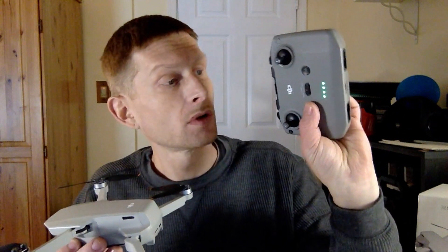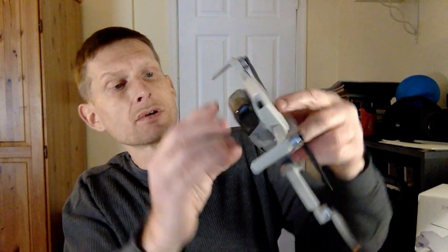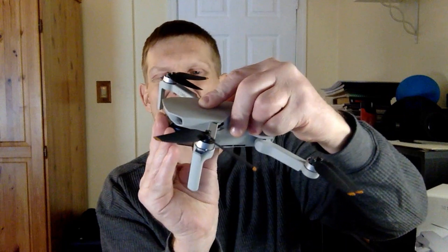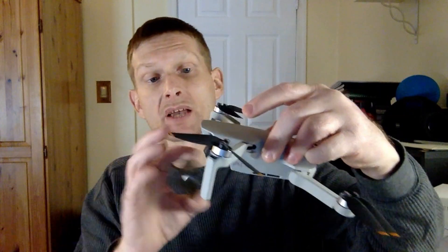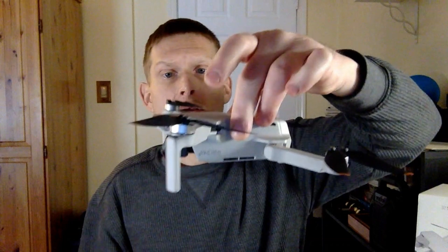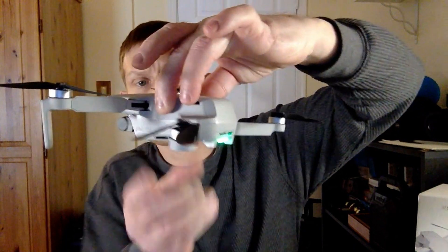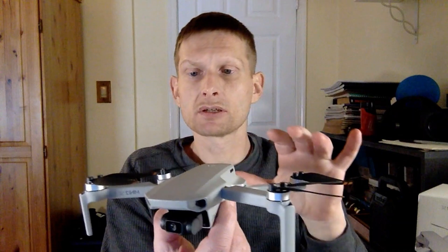When turning these on, hit the power button once and then hold it in — that's going to allow it to turn on. If you just hit it once it won't turn on. That's a safety feature so that if you have it in a backpack and something knocks into it, it's not going to turn on and run your battery down. For the drone, make sure you take your gimbal cover off first because it's going to move around. Press it once, hold it in, and you can see it does a self-check — everything moves around and gets adjusted so it's ready for flight.